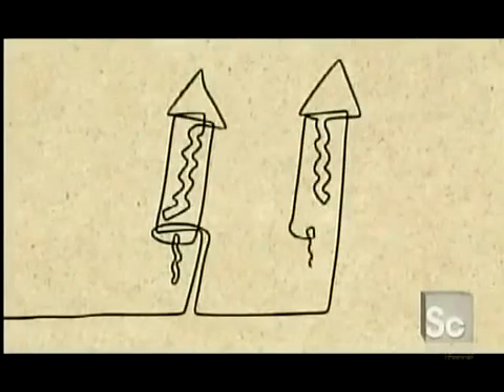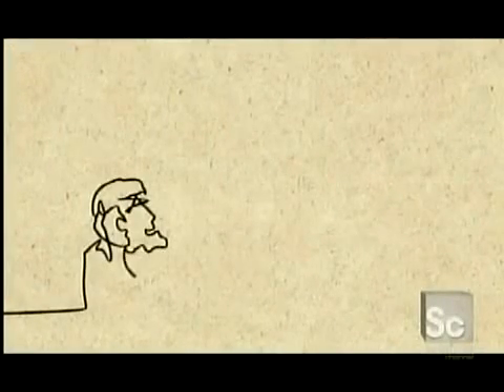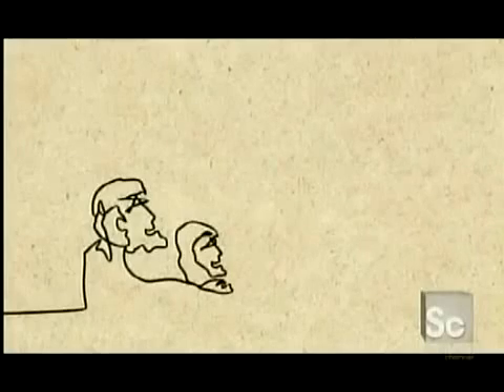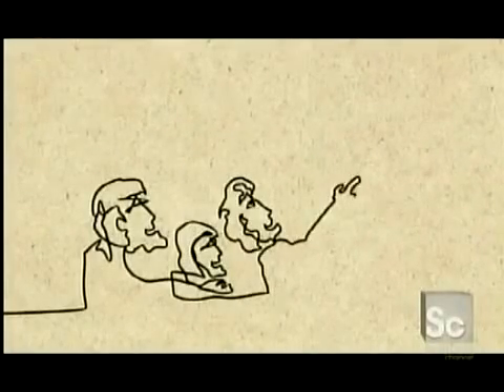During the Renaissance, the Europeans invented the type of fireworks we know today. Modern pyrotechnicians use computers to ignite fireworks from a safe distance, and to synchronize their bursts with music.